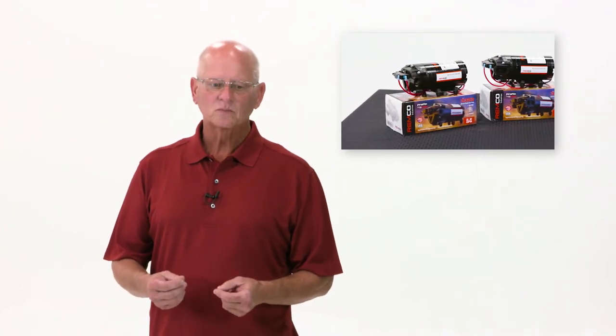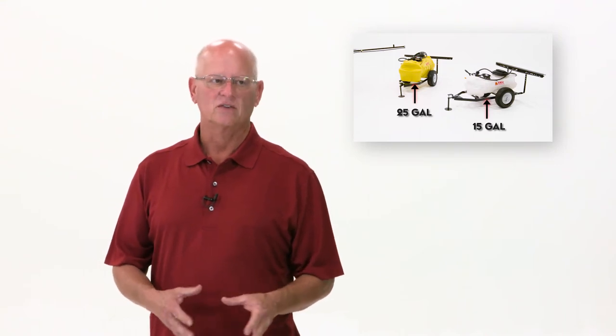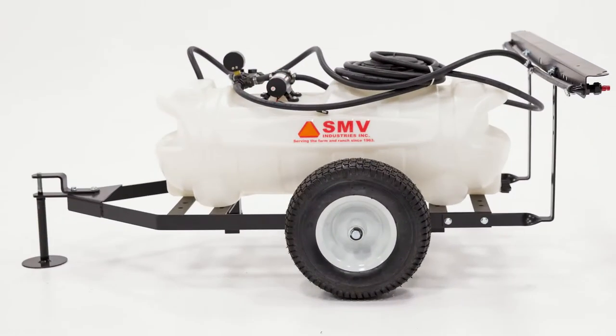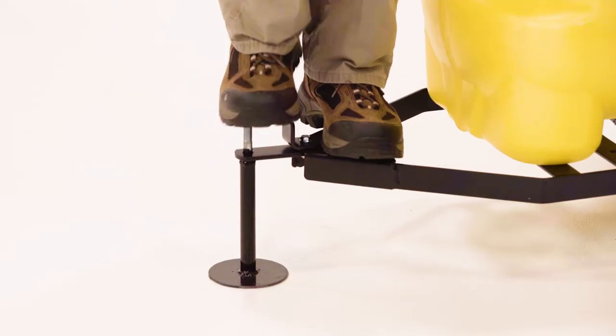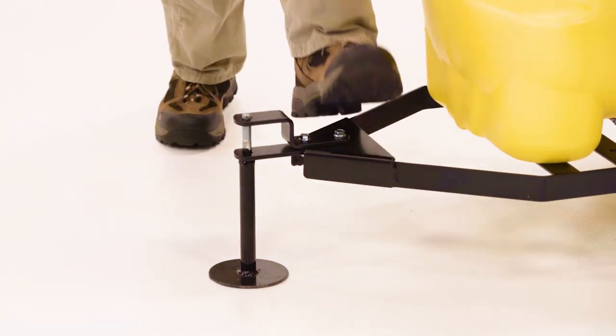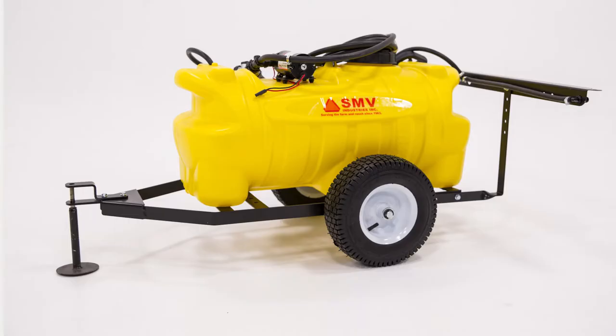Let's start with the 15-25 gallon trailers. They're on the same frame — a USA-built frame, powder coated, very durable. It is almost indestructible. It comes with a three-quarter inch axle and two pneumatic tires.